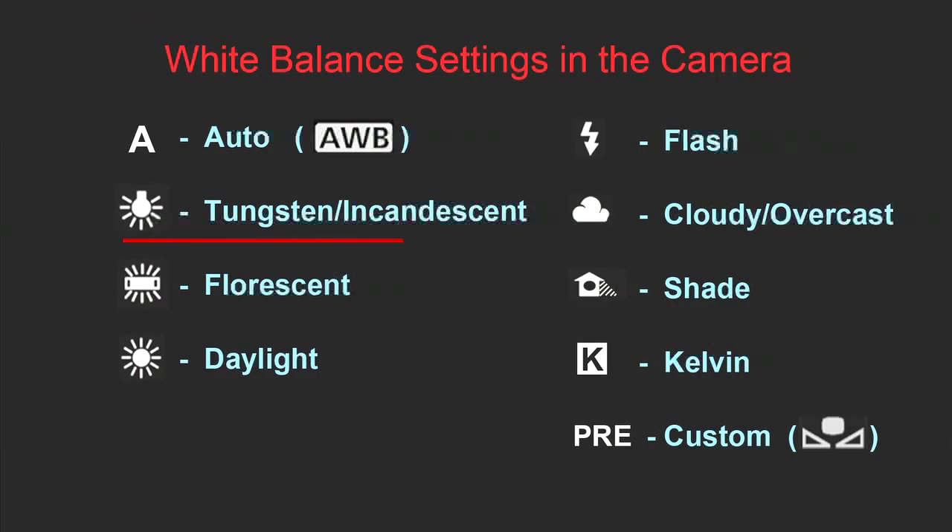The next white balance setting would be Tungsten or Incandescent. Tungsten or incandescent light is just the old-fashioned light bulb, which you can probably find in your house. In general, this setting is usually the most accurate for a bulb that is 60 watts of power. The next setting would be Fluorescent light. Fluorescent lights are those lights you usually find in commercial buildings — those long white lights — and very often they give you a green color cast.